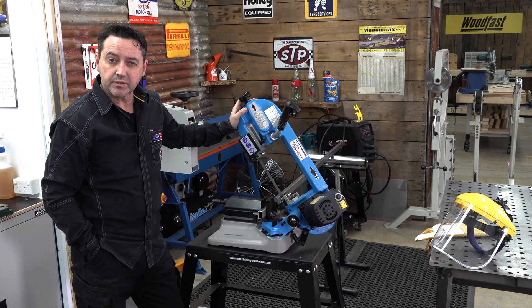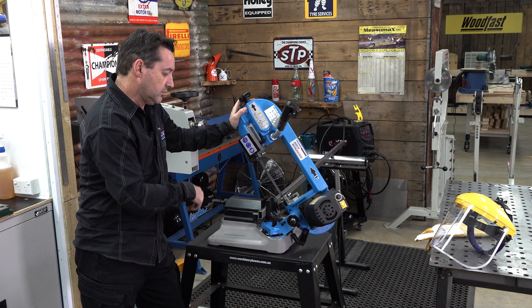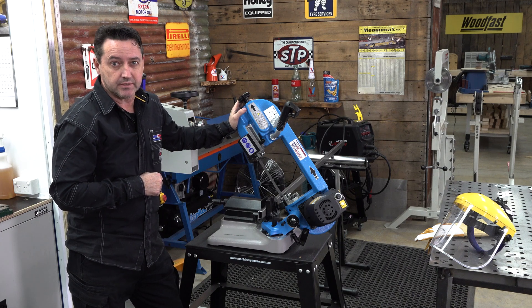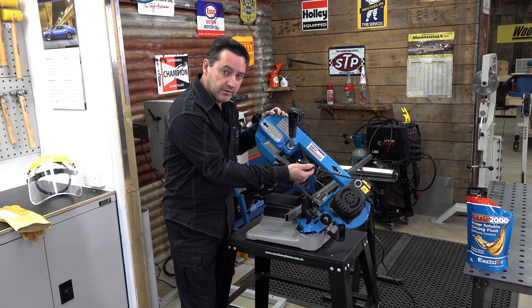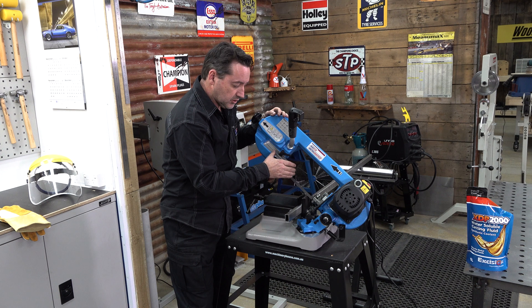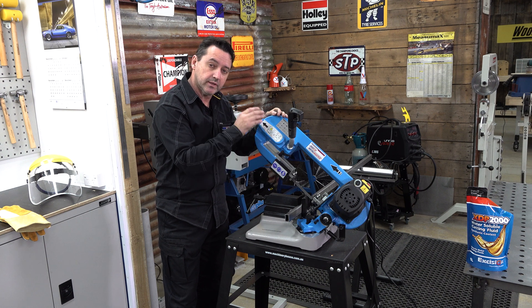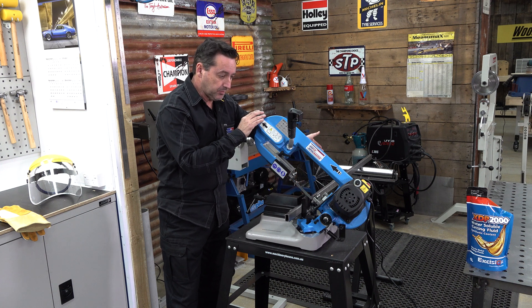Another method for cutting material is using a bandsaw — this is a compact portable swivel head bandsaw, great for consistency, accuracy, and it will speed up the process. Always safety first — make sure the machine is unplugged. We also have a sliding stop; keep this adjusted as close to the material as you possibly can. Make sure you have correct blade tension. As your blade wears out it will start to move and wander. Make sure your material is properly clamped and supported.